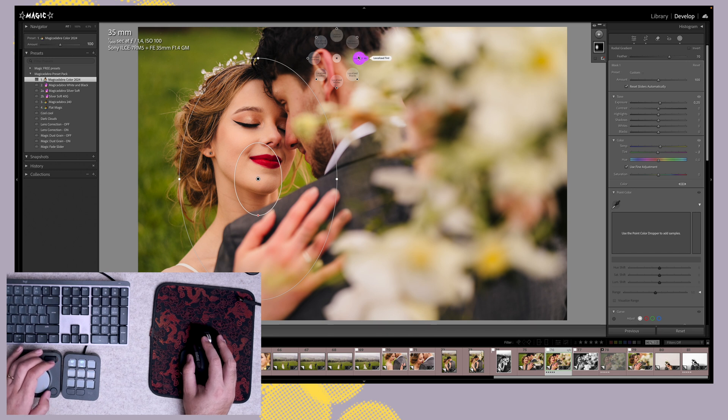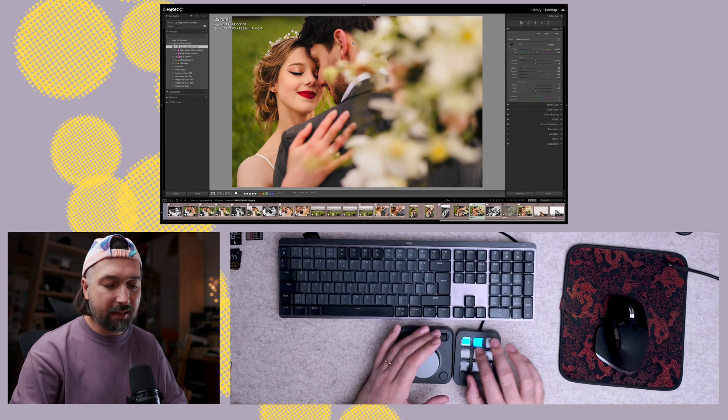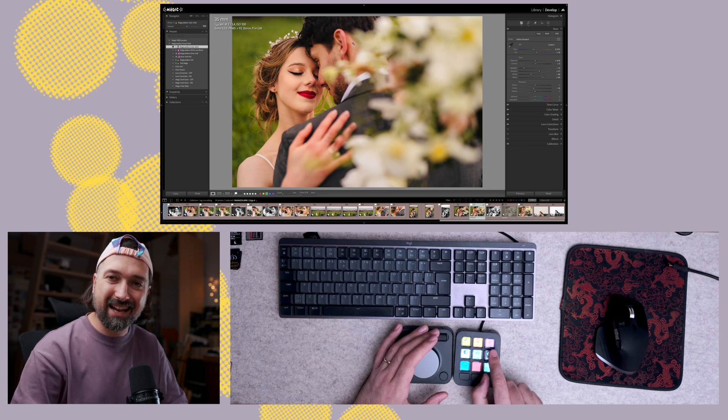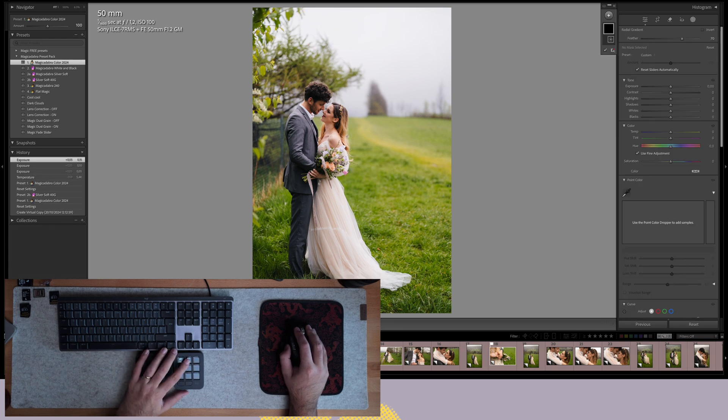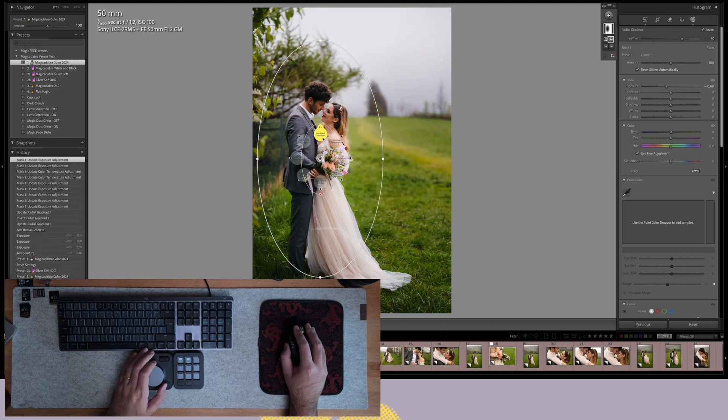I also set up a masking button, with custom buttons for linear or radial mask. I draw the mask with the mouse and use the Action Ring or knob to adjust sliders like exposure for the mask, then apply it and I'm done. I edited an entire photo shoot with this workflow — I'll post a silent editing video on the channel. This setup feels superior to Monogram because with Monogram I still had to move my right hand to the mouse for masking, but now neither hand moves — one is always on the mouse, one always on the console.